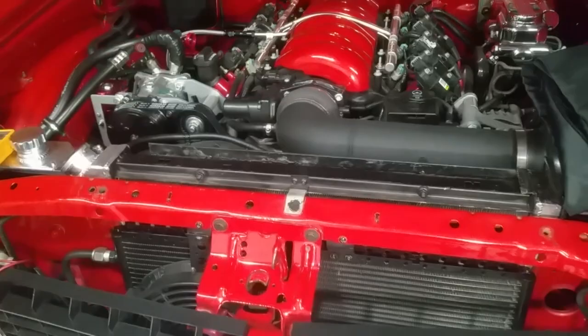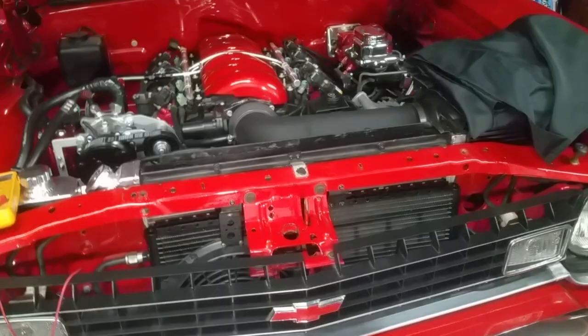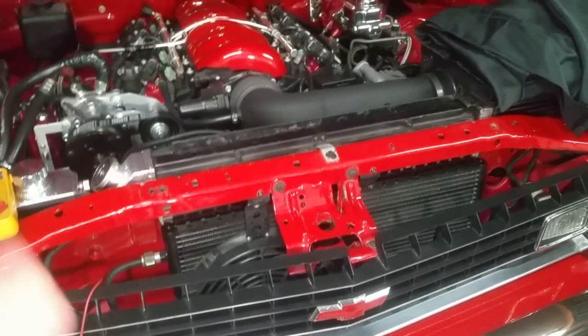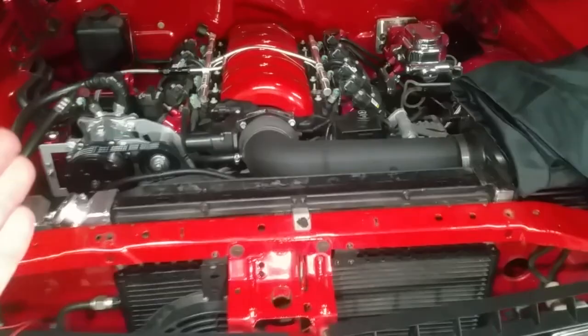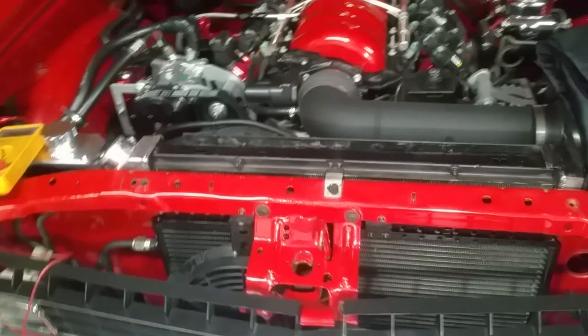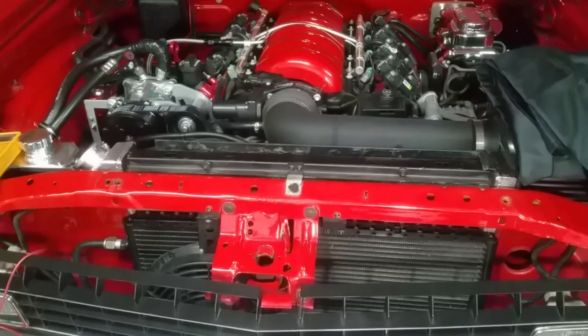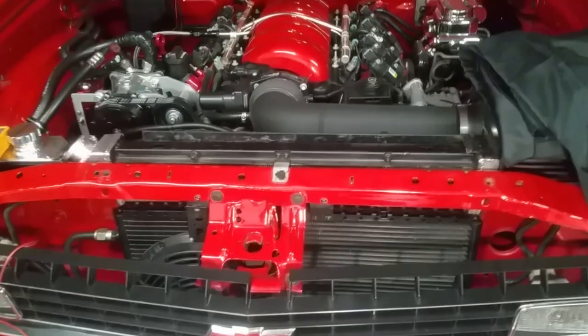When I had the 454 I ran a champion radiator, but that was actually the second one. The first champion radiator went through a process called electrolysis - electricity flows through the engine bay, electrical current goes through the coolant, and the radiator starts to eat away. That's exactly what happened: it ate away and started leaking. Now that I have the LS3 and I'm using a champion radiator again, the only way to prevent electrolysis is to provide a ground path - you have to ground the radiator to the negative side of the battery.